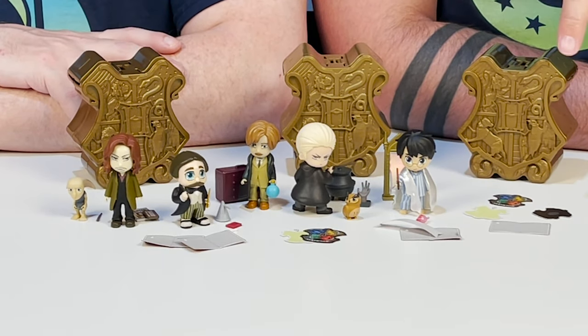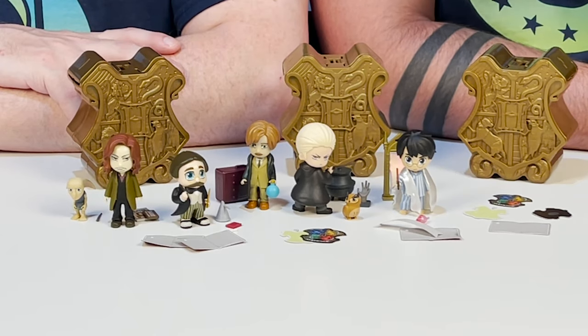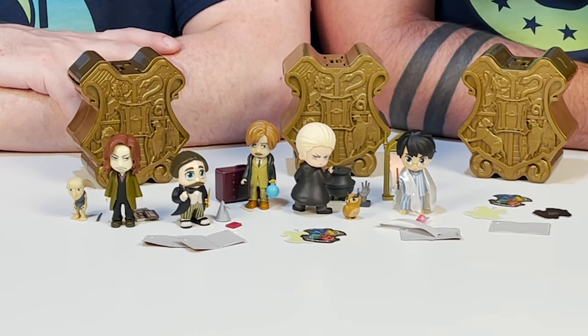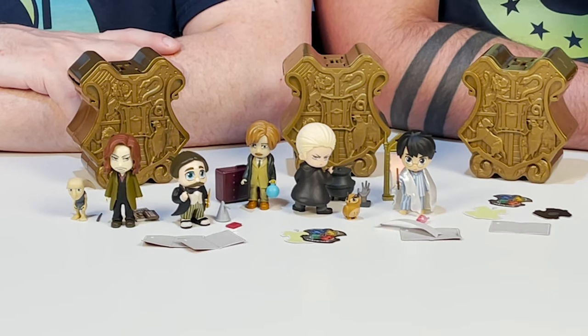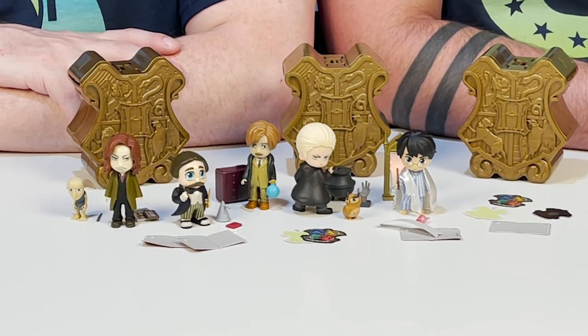Alright guys, here is everything that we opened up today. We absolutely love all of these. We definitely want all the characters and love that they included so many iconic accessories — from the wanted poster for Sirius Black and Creature, to Lupin's suitcase, to the Sorcerer's Stone for Harry Potter with the cloak. The wands alone are fantastic. If you guys liked opening up these magical reveals, give us a big thumbs up below. If you're not a subscriber, click on the upside-down robot or the red subscribe button. Also check us out on Instagram for more Harry Potter fun — links are in the description box. Don't forget to click the notification bell — we post Monday through Friday. Mischief managed!